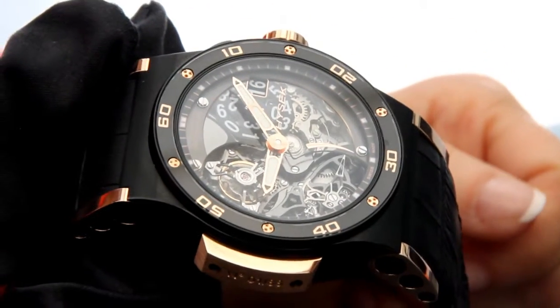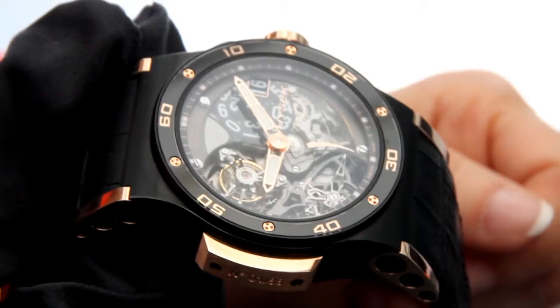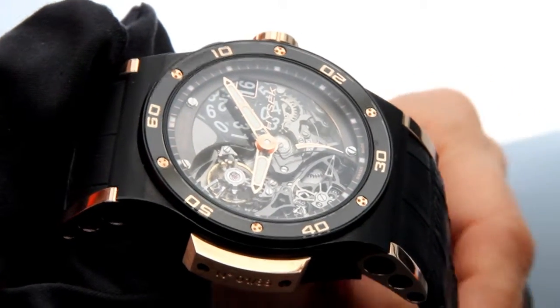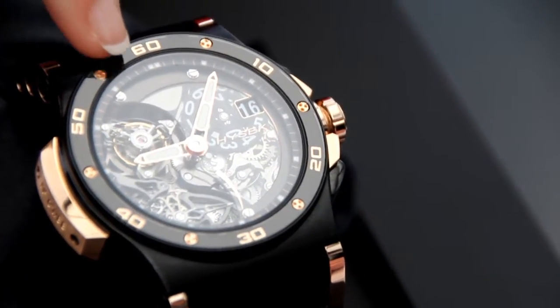The idea here was really about showing the movement that we developed a couple of years ago. For that, we removed completely the dial. We just have one thin sapphire piece here with a half-moon shape.